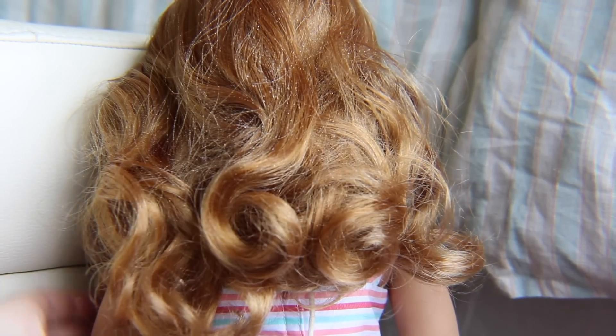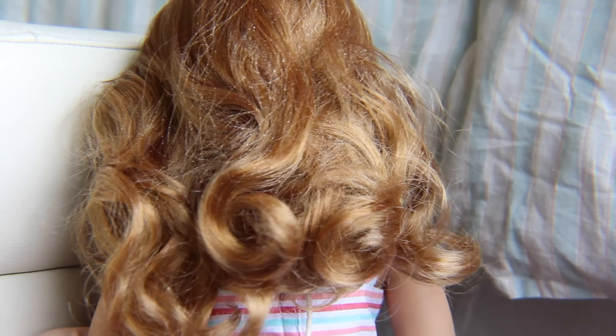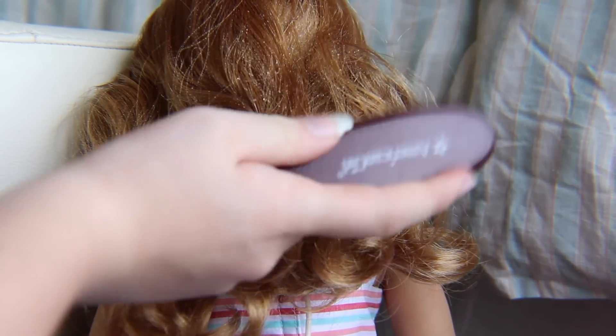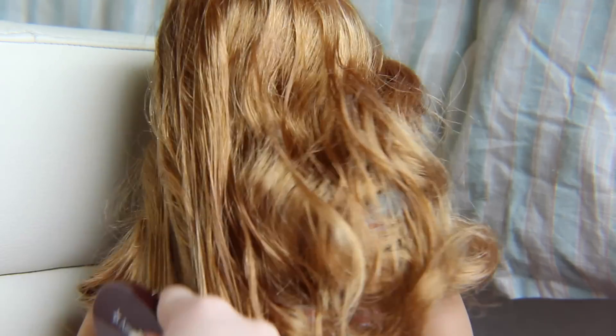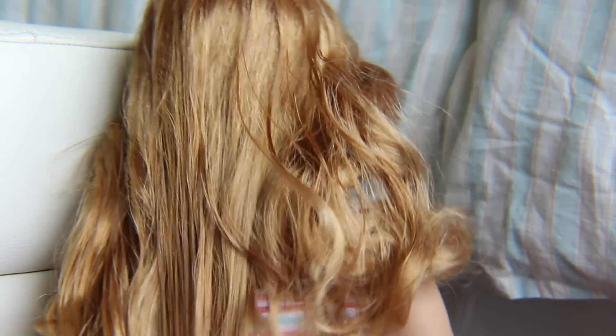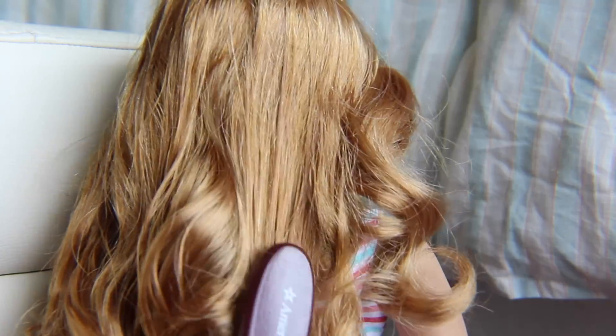Depending on how thick your doll's hair is, you are probably going to need to use a different amount of water. Once you've sprayed her hair, just start to brush her hair. This is going to take a very long time, so don't get discouraged — and make sure you start from the bottom.